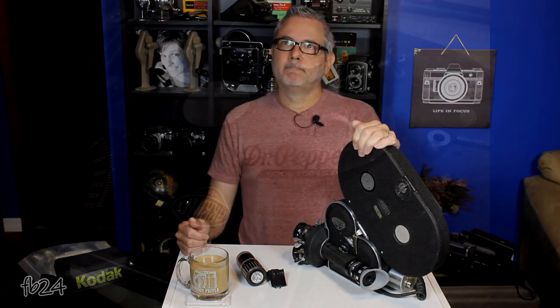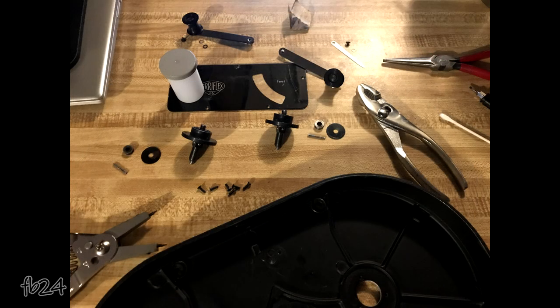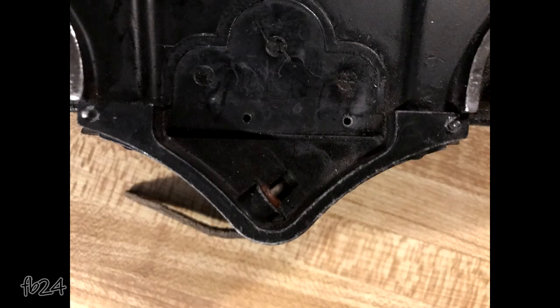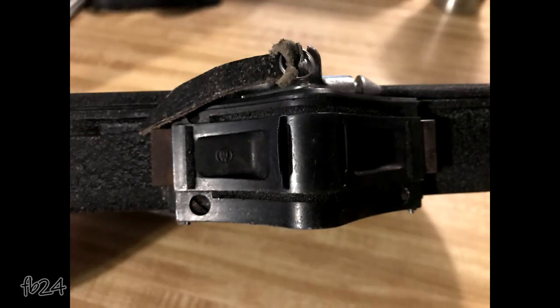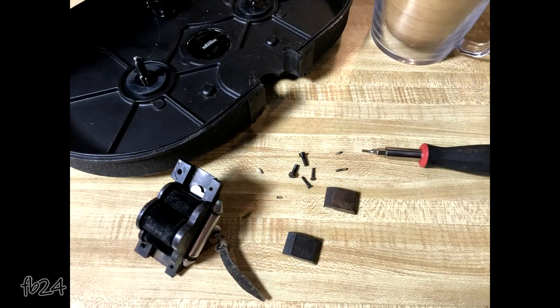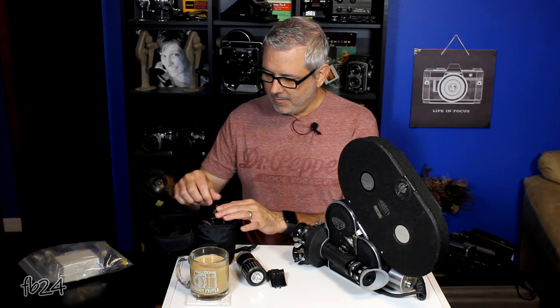Then it was on to the magazine. I had four magazines, all in really poor, non-functioning condition. So I took the best one of the four and completely disassembled it. I have a couple of photos I'll show you. I took some parts from the other magazines — it was missing a spring, the arms were reversed and not working properly, and I adjusted the frame counter. I cleaned and lubricated absolutely everything, just like the torque motor. If it had surface rust or corrosion, I got rid of all of that. Then I put it all back together, put the torque motor on it, and grabbed my trusty 9.6-volt battery that I made quite some time ago.